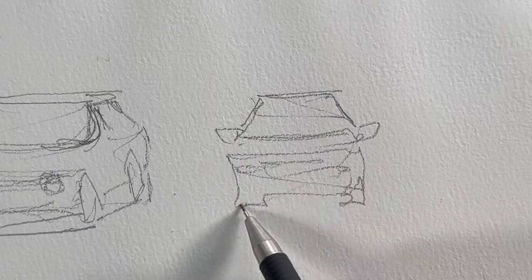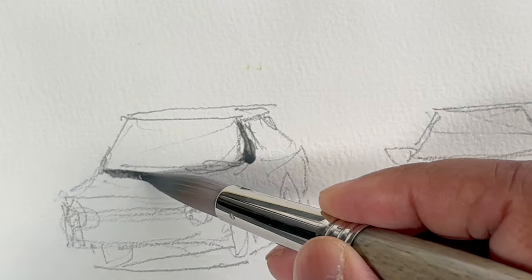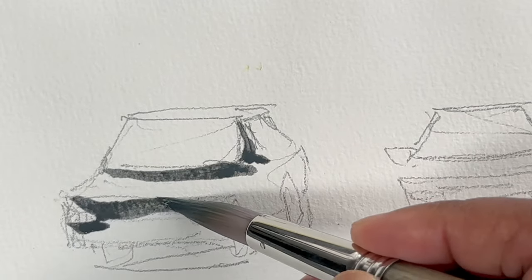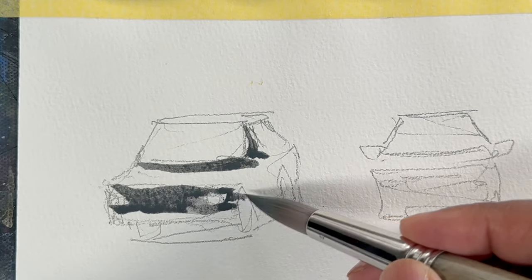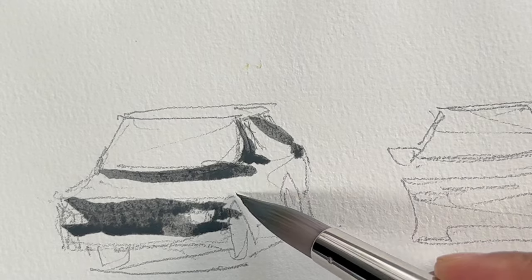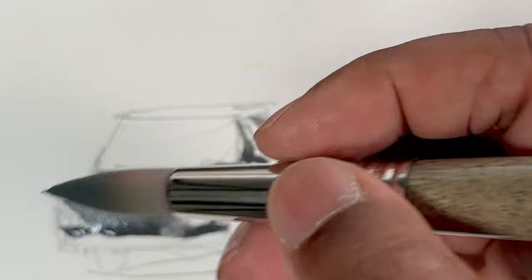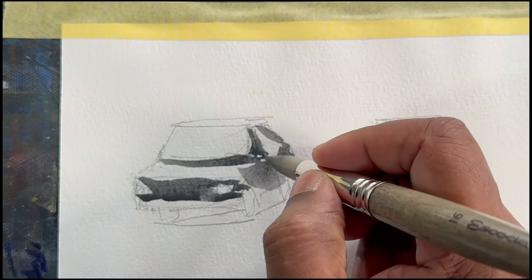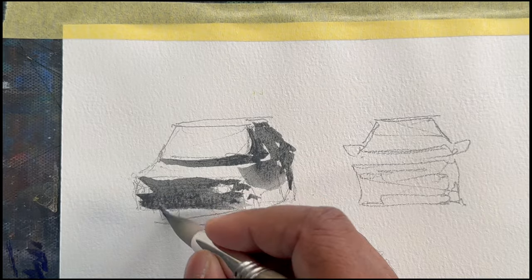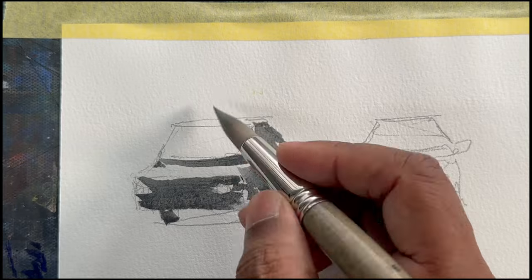Now let's paint it. Start with the windscreen and then the front part of the car. Leave a little white space for the headlight and draw the shadows. Put the dark value wherever it is needed — especially down at the bottom, the wheels, and exactly below the windscreen.